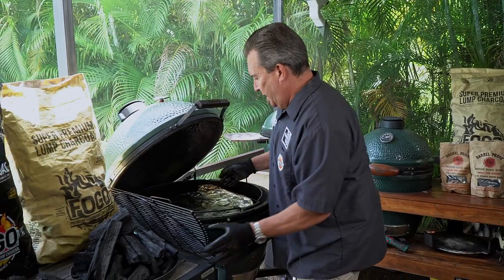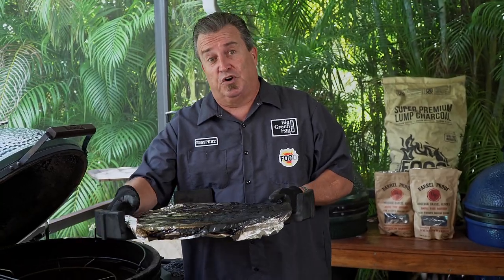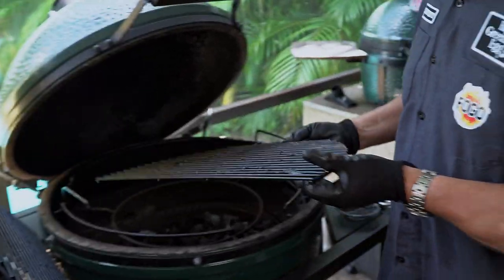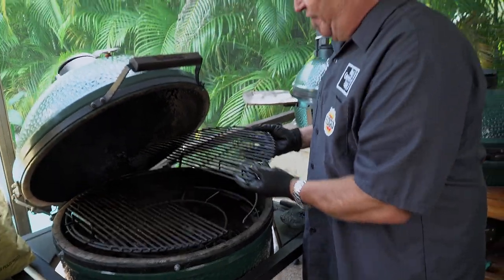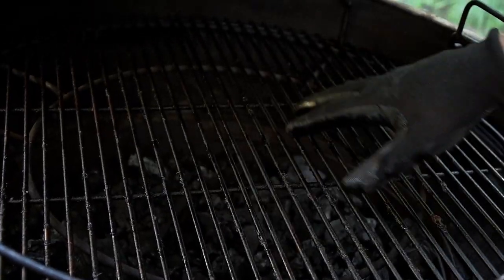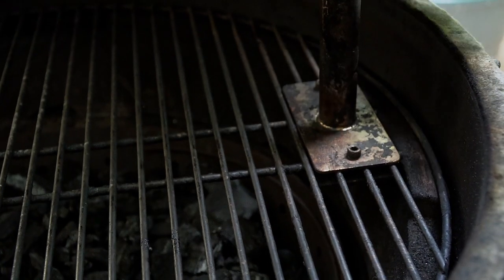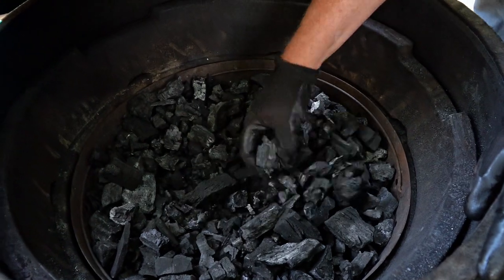My last cook was indirect cooking, so I'm going to take these and set them aside, then take out the convector — this is used for indirect cooking only. We're not using it for grilling today, so no convector. The Big Green Egg can be used for grilling two different ways: if you have the expander system, you can cook direct either raised — grates up here — or lower, closer to your fire. If you don't have an expander, just lay the grate right on top of the fire ring and you're grilling.